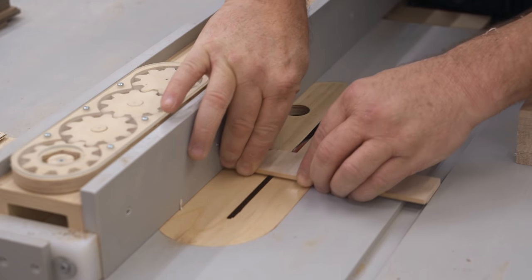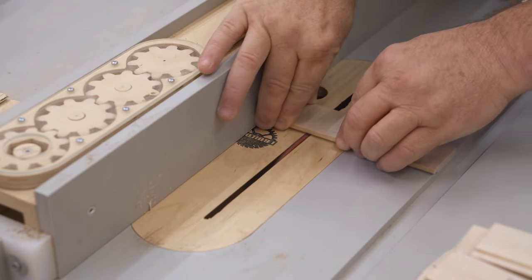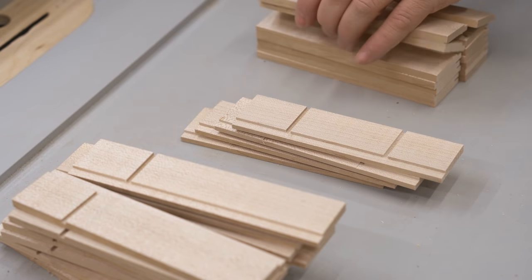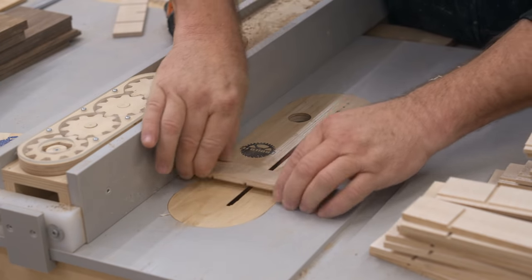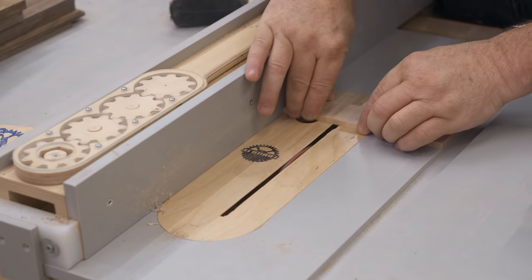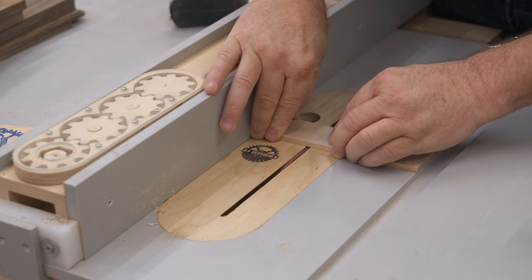On each drawer there's a front and a back. The front panel is actually longer, so I can only make one of the dados for the dividers on one end. On the back panel I can do it on both ends, since they're equally spaced. Then I can reset the fence and cut the dado for the middle divider on the front and back panel. Then reset the fence a third time to cut the last dado in the front panel — and you can see here that it's further from the end.